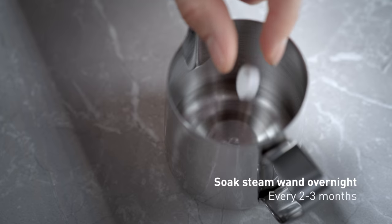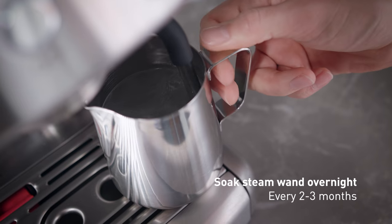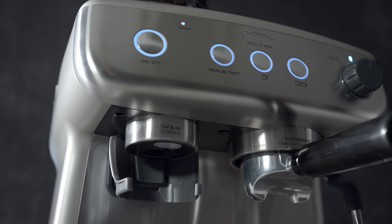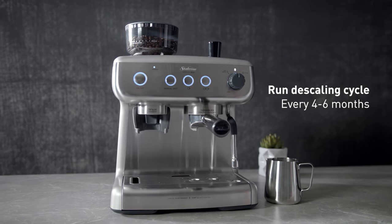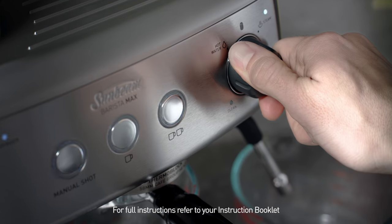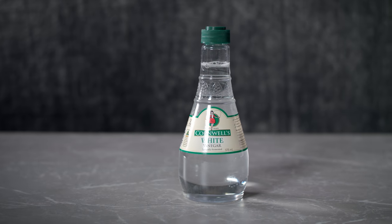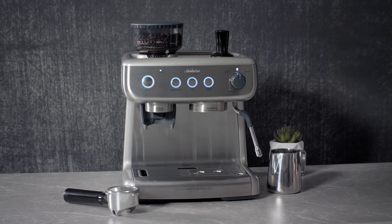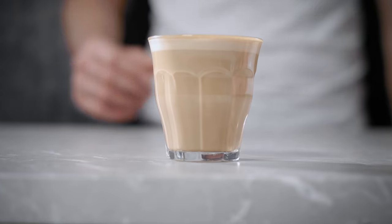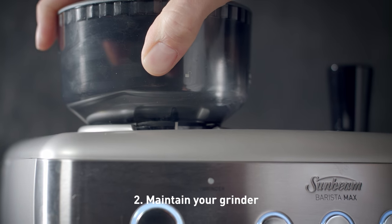Every two to three months, soak the steam wand overnight in the milk jug using warm water and one Sunbeam cleaning tablet. Finally, every four to six months, your machine may need a descaling cycle, which clears the build-up of mineral deposits. This cycle will take ten minutes and can be performed either with Sunbeam descaling products or white vinegar. A clean and well-maintained machine will always produce the best tasting coffee, so follow these steps to keep your Sunbeam Barista Max clean.